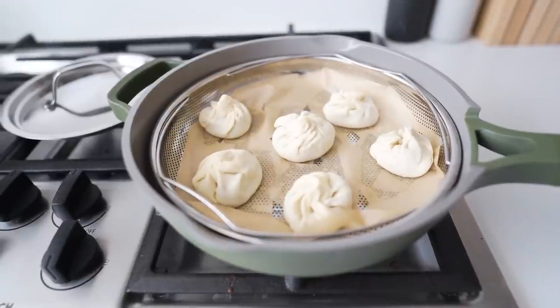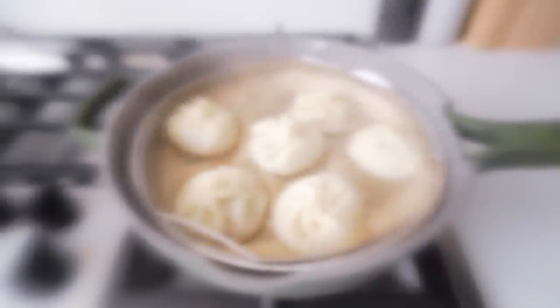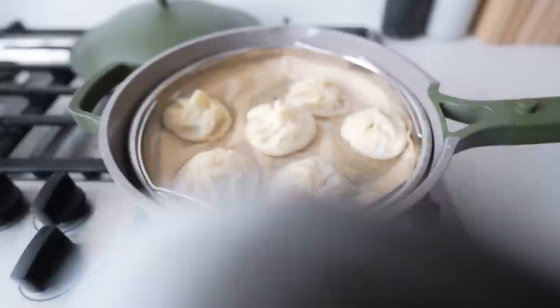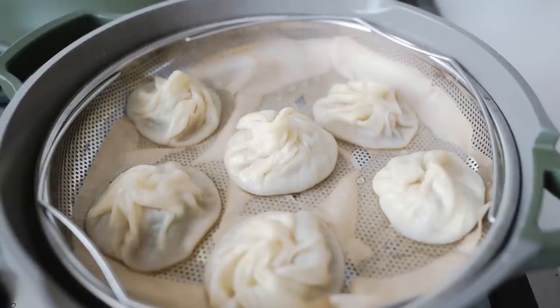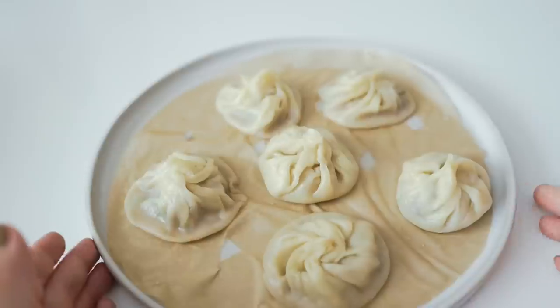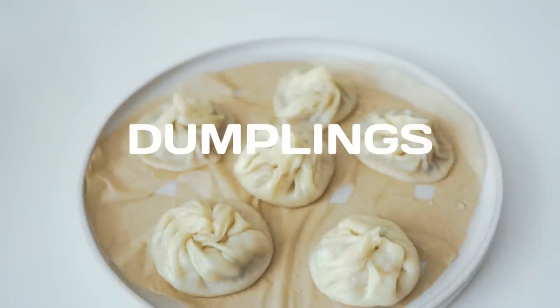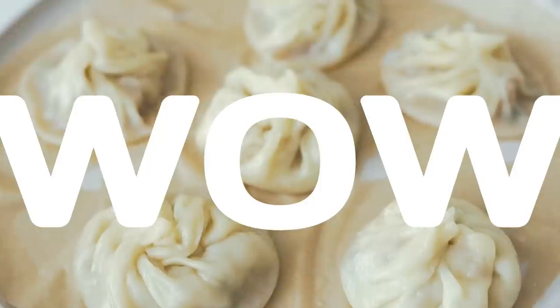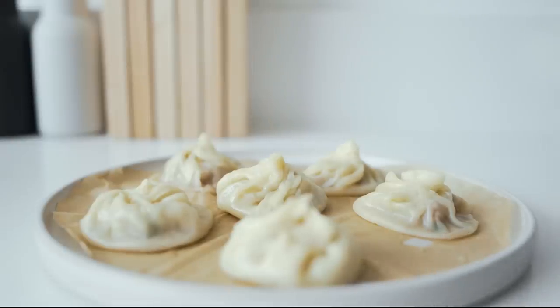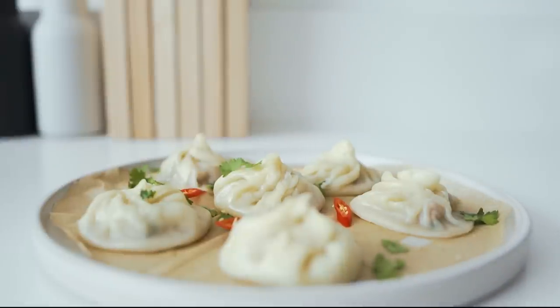I'm gonna let these guys cook for about eight minutes. Moment of truth. Oh wow — they weren't that pretty when I was folding them, but I mean, they look legit now. Holy, I can't believe I just made soup dumplings. I'm gonna garnish it now with some cilantro just to make it look a little prettier. Hot peppers too. Wow.